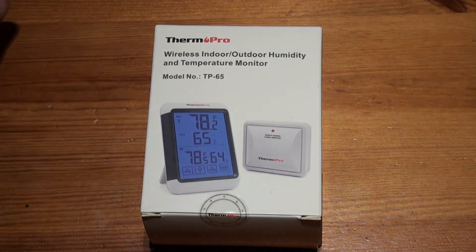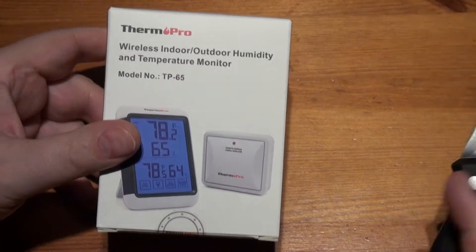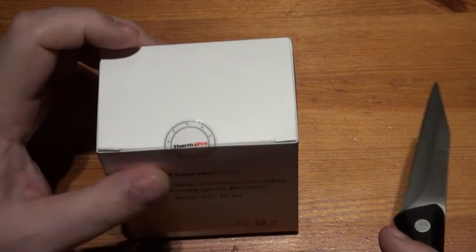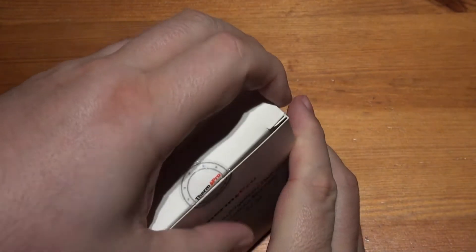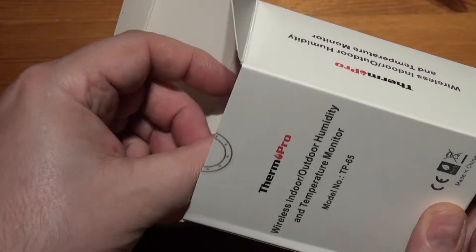Hello, welcome to the unboxing. This time it's the ThermoPro wireless indoor/outdoor humidity and temperature monitor. This was a lightning deal on Amazon — about 16 pounds, I think. That's not bad. This is for outside as well, and I quite like having one of these in the bedroom and being able to see what's going on in the back garden. So I went for this one — let's see what's in the box.